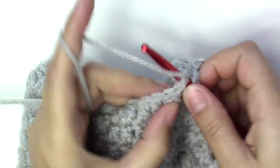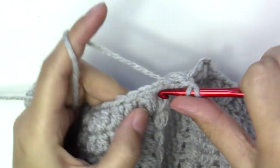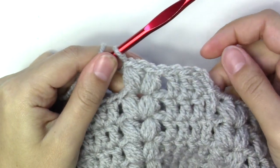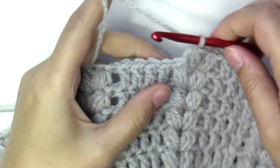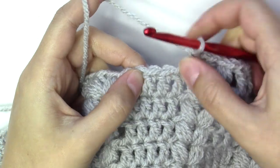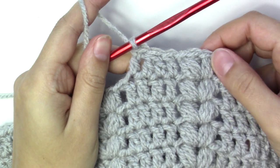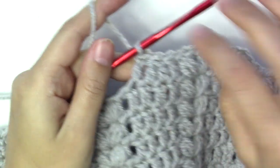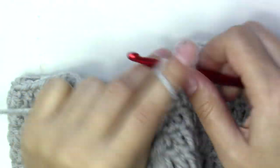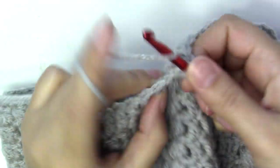Then work the same two puff stitches into the chain-one space in between, chain one, and move to the next. One double crochet, then the next two stitches together, and one into the next — so three stitches instead of four. Then put the regular two puff stitches in between the two puff stitches of the previous round. Continue this all the way to the end of the round.